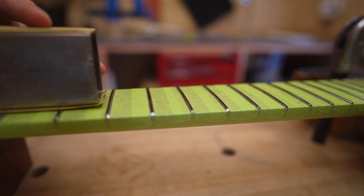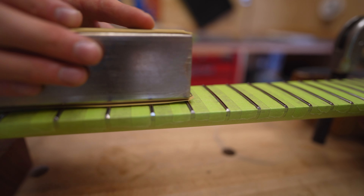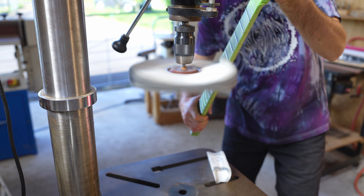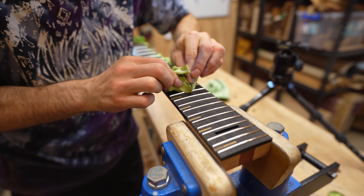Fret ends are softened using a file and rolled up sandpaper. The fretboard is masked off and I draw over the tops of the frets to see where the fret leveling beam is hitting. The frets are leveled down until all of the low spots are reached. Once level, I re-mark the tops of the frets and go over with a rounded crowning file, being careful not to bring down the height of the fret.